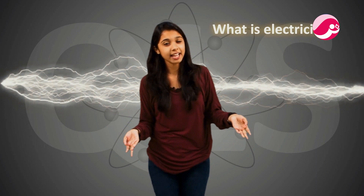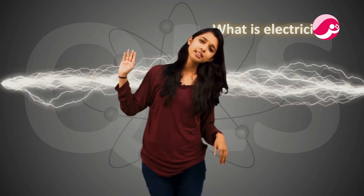So our whole chapter is now finished. Let's do a full proper revision. In the first lecture, I told you what electricity is — I remember I gave an example from 'Three Idiots'. Then I told you where electricity is used: in the house, market, roads, industries, and so on.